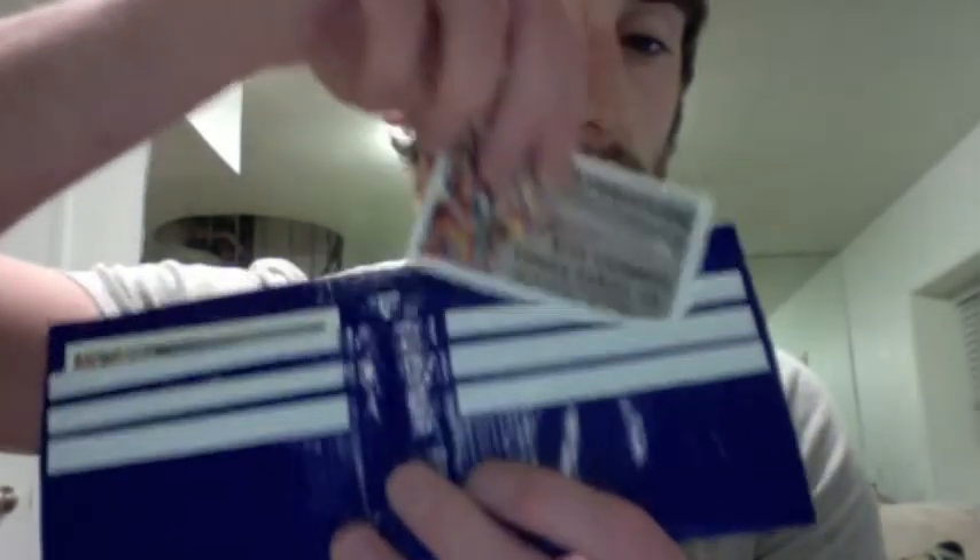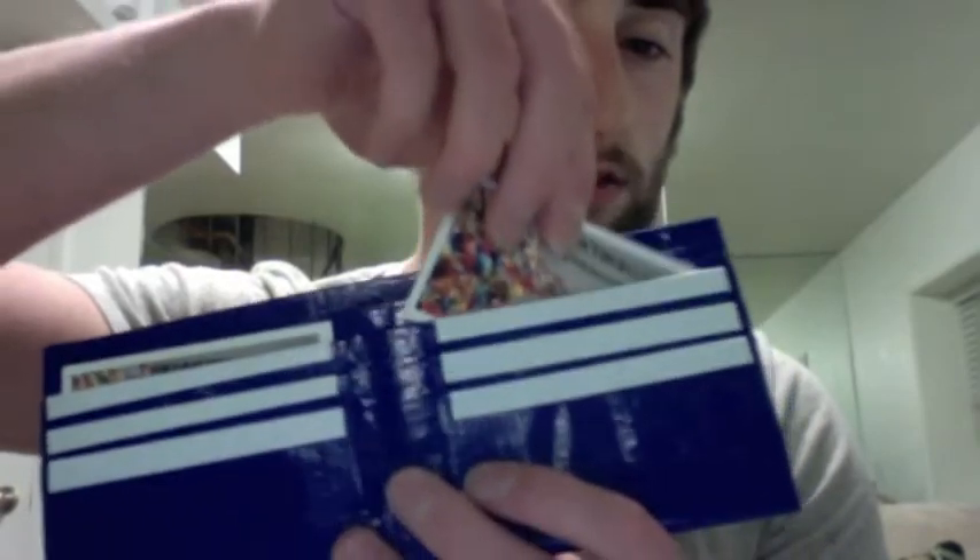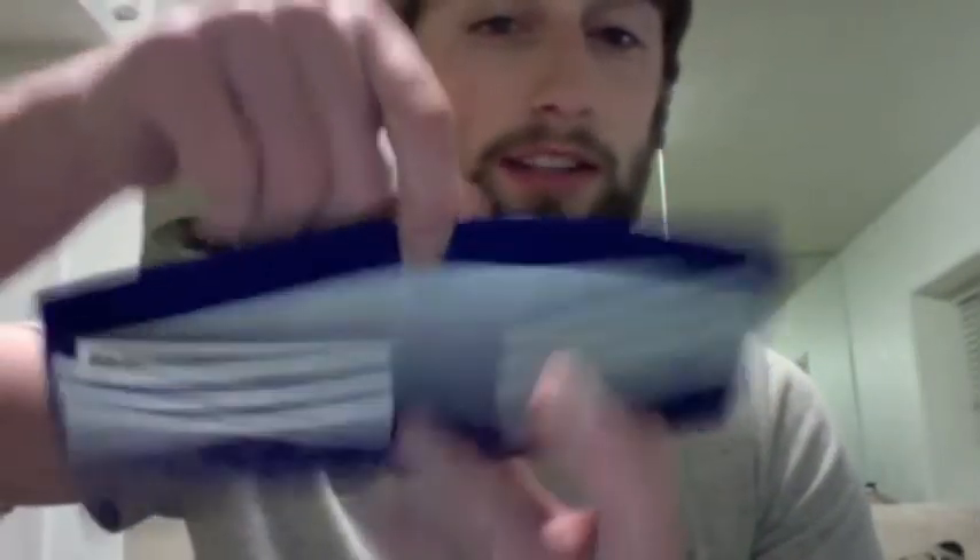And I got the mustache, which I thought was kind of funny. This one has six credit cards as well. All the ones today I made have six credit cards in them. And then it has a white inside.